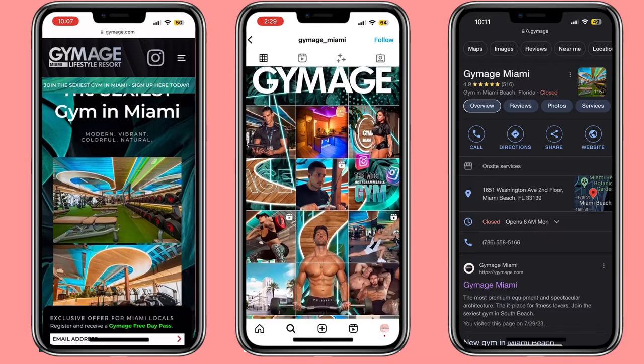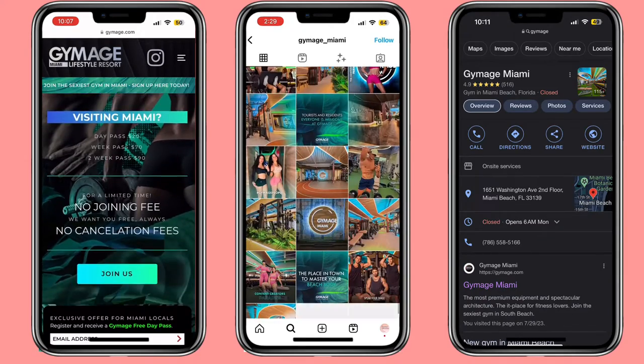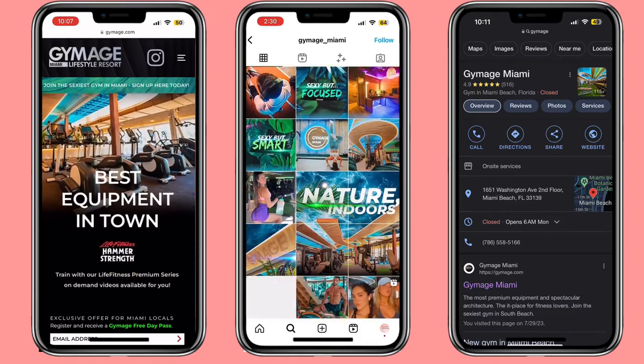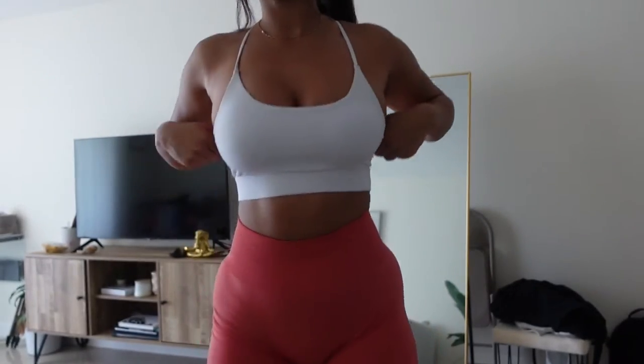It's a really aesthetically pleasing gym that really appeals to content creators — tripods and film setups and everything like that. It's encouraged that you film and record there, so that's exactly what I'm going to do today. This is the fit, and we're off.